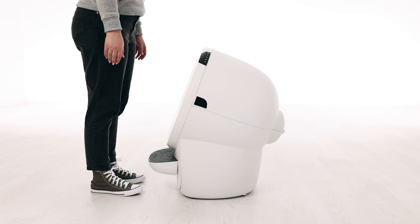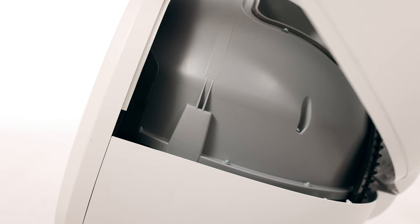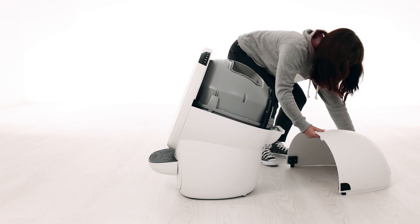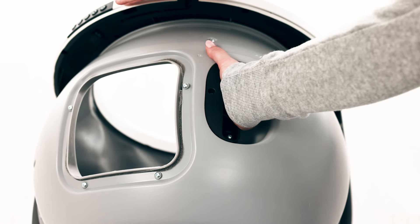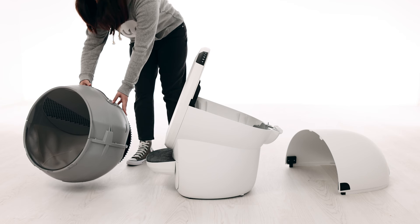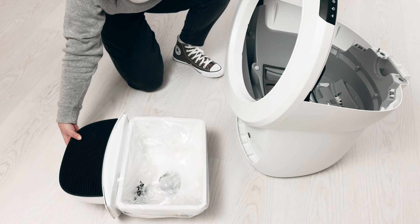To open the bonnet, press and hold the latches on both sides of the bonnet, then lift and rotate the bonnet to its open position. Note: you typically need to remove the bonnet completely only during deep cleaning or bonnet replacement. To remove the globe, grab the black handle located on top of the globe and lift the globe off the base, up and away, then place it on the ground nearby. This will provide access to the base unit. Remove the waste drawer and empty or set aside.